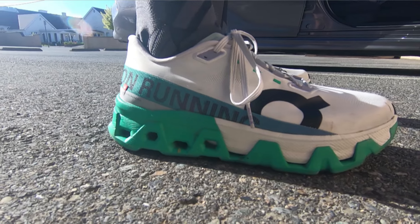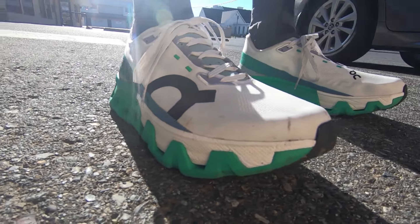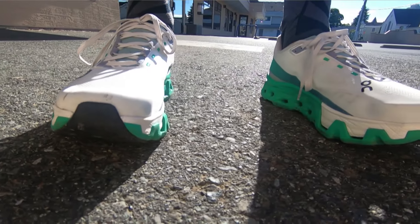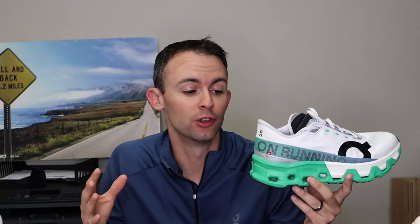It appears that On is becoming more comfortable not using speed boards in some of their shoes — the Cloud Surfer, Cloud Surfer Trail, and now the Cloud Monster Hyper all do not feature a speed board. And honestly, I don't think the shoe needed one. The shoe is stable enough without it, and in terms of energy return and responsiveness, it does just fine because it has that Peba foam. From a performance and stability standpoint, the shoe did not need a speed board — and leaving it out also kept the shoe a lot lighter.